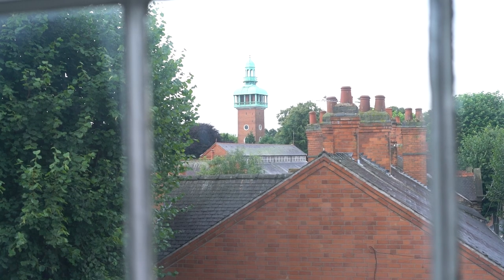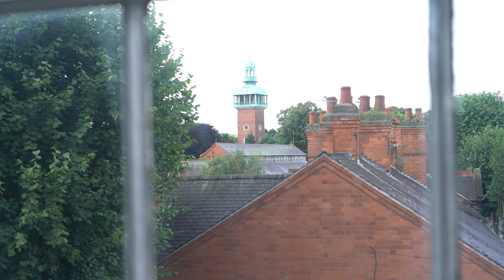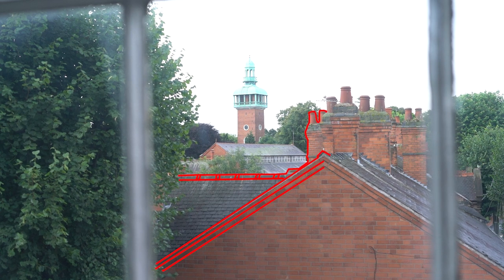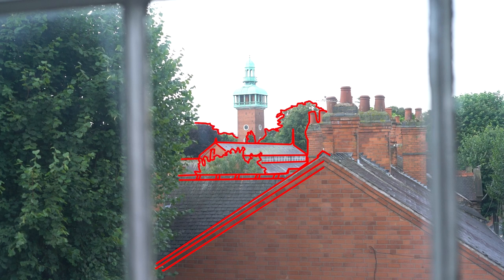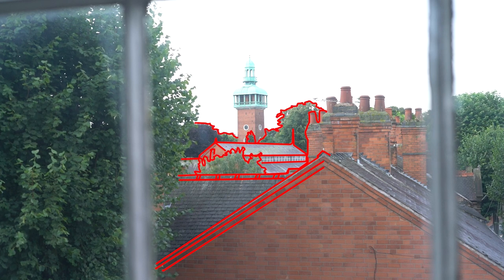This is the view from Artful HQ, so what I'm going to focus on are the roofs in the foreground, the roofs in the background, the foliage and greenery, and finally the centrepiece of the image: the tower.